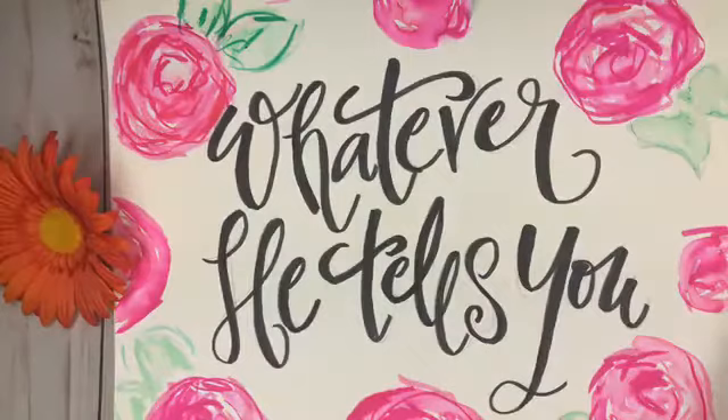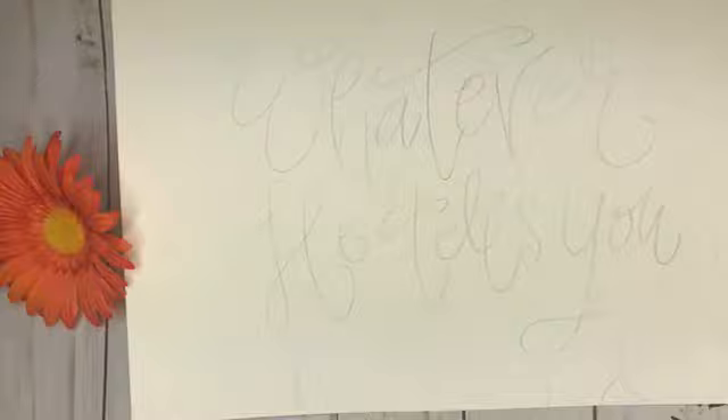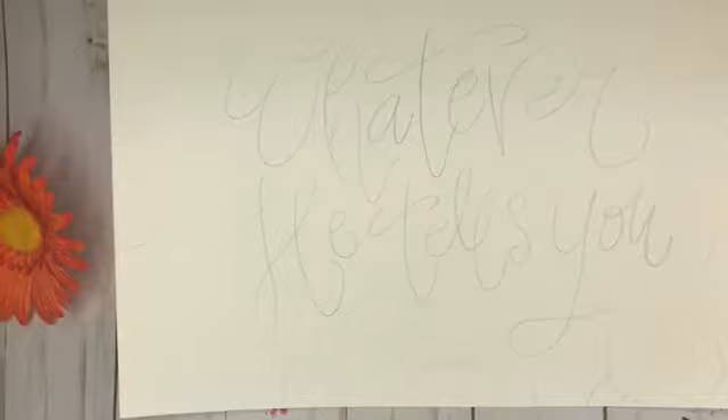So 'Whatever He Tells You' is based on John 2:5, and I'm going to show you how we made this picture. I've gone ahead and penciled it out. To begin with, I'm using my black Tombow marker, a light pink and a dark pink, and some water.